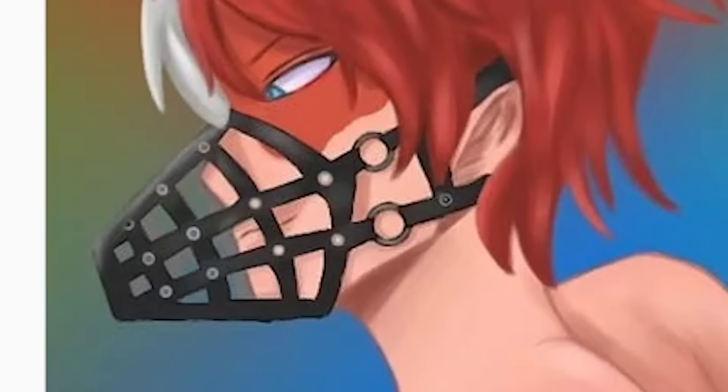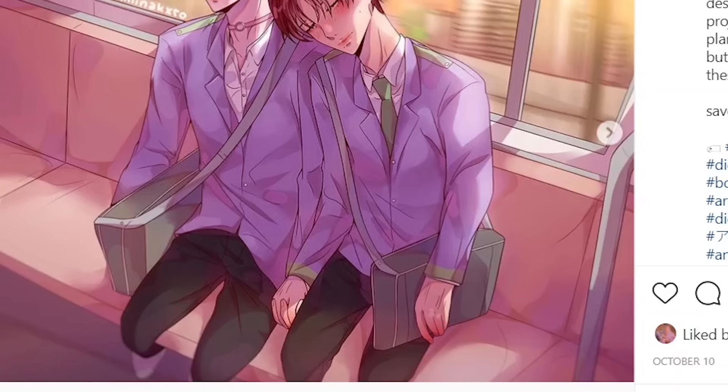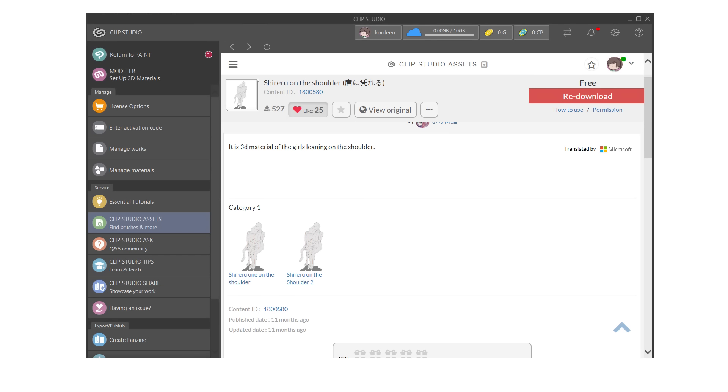Why does he have a muzzle on? I get that you're trying to go for a bird's-eye-view perspective, but instead of bird's-eye they kind of end up looking like worms. I would suggest going to find a reference. If you really can't find a reference, use 3D models — for instance, I found a pose on Clip Studio for free. It's basically customizable; you can replace female characters with male characters and so on.